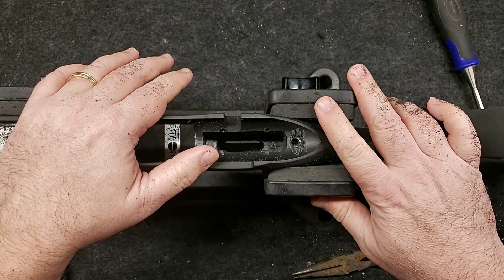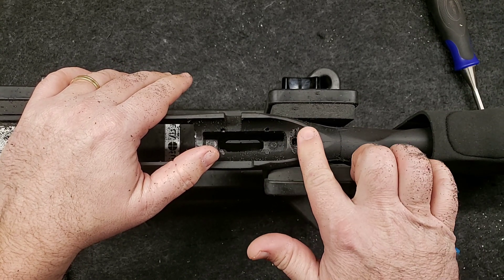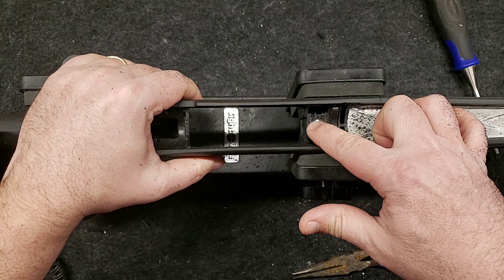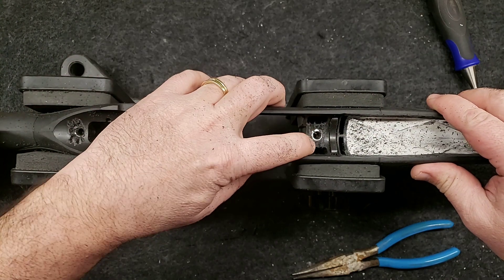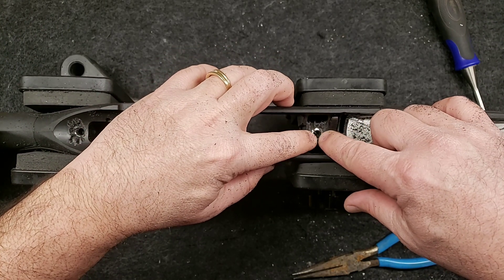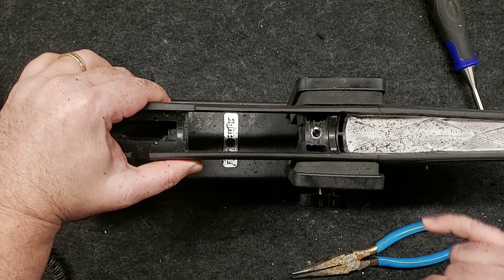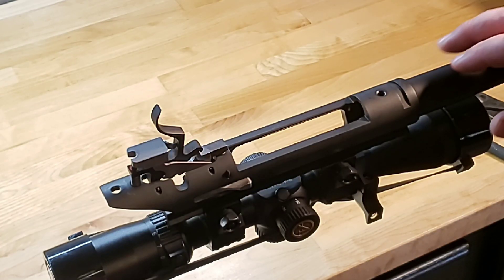Okay guys, so you can see here I've just routed out some channels here with the Dremel. We're going to fill this up with JB Weld and then set that receiver down in there and let it bed here on the front. I did the same thing — I routed out this section here to give a little bit more surface area, put some channels into this block here. We want to be sure we leave enough block for the receiver to sit down on it when we tighten it down. We'll also fill these two big holes here with JB Weld.